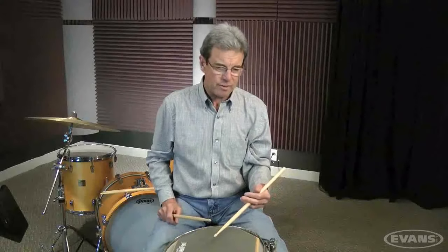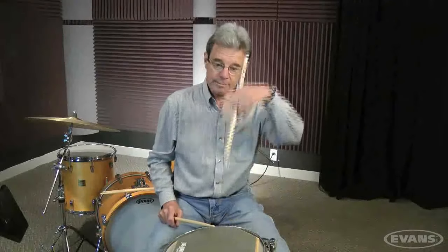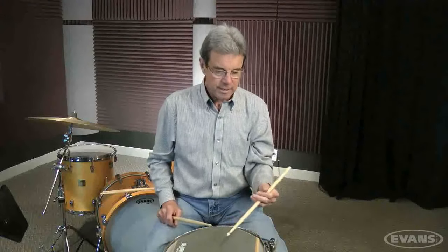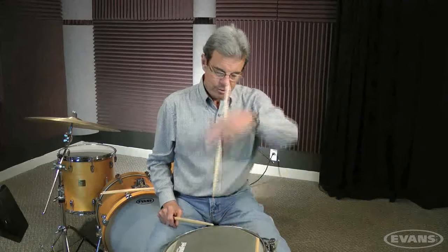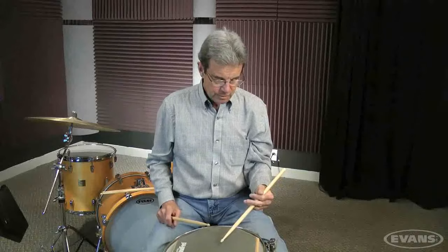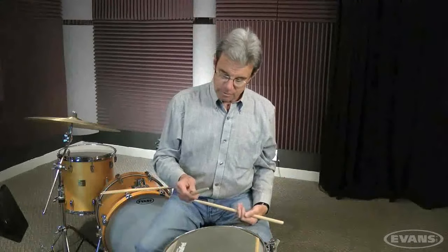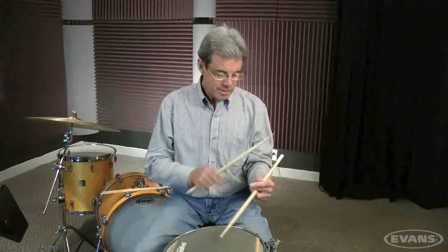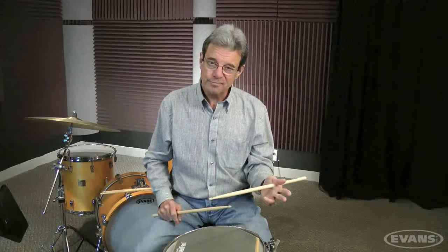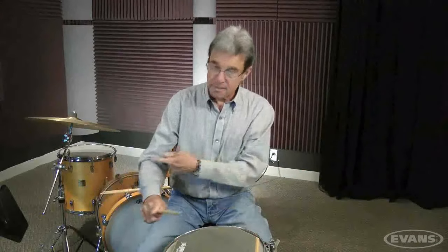First time you try it, especially folks with their left hand, they're so used to playing like this that it's really uncomfortable. But you'll get it. You have to release your fingers to allow the stick to bounce — it's not a crime, you won't be put in jail for that. One thing I didn't mention in the first two segments is that just as this fulcrum here is nice and loose, the stick is suspended in the hand. Same way over here too, because if I squeeze this thing, it locks up the whole arm, just as holding like this locks up this arm.